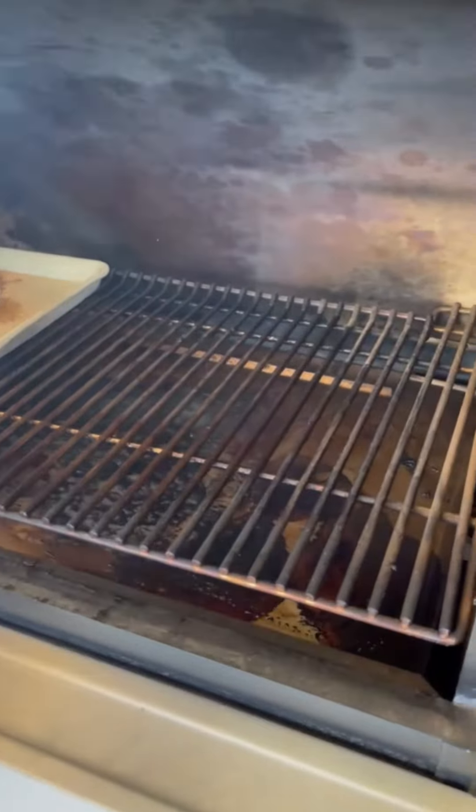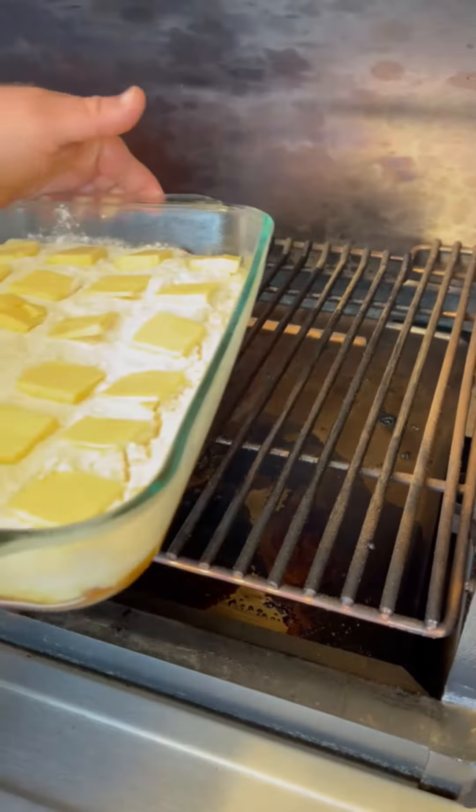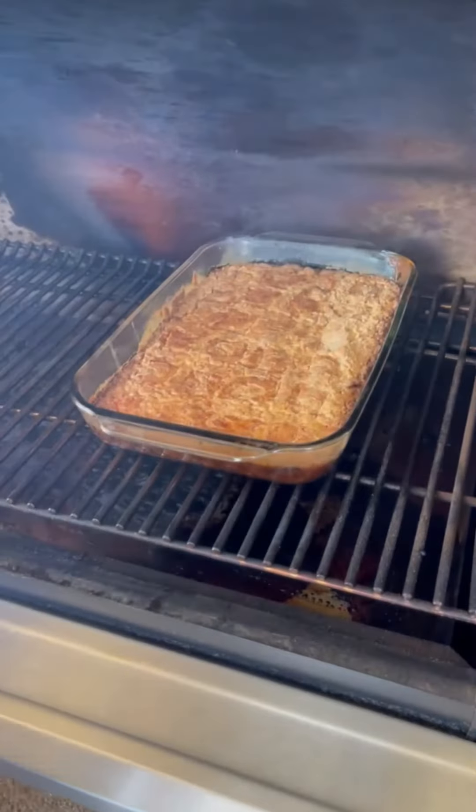All right, the Traeger's running at 350 degrees with some pecan smoke for the pecan cobbler. 45 minutes later.